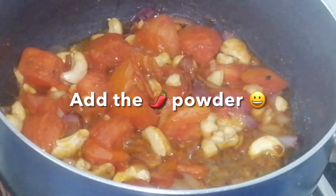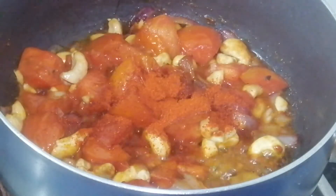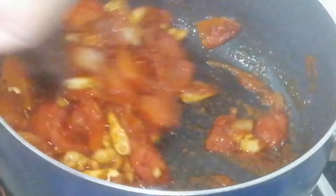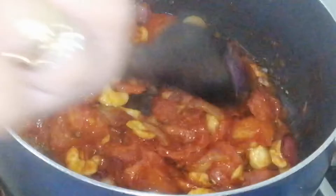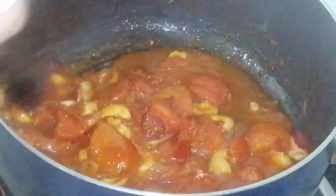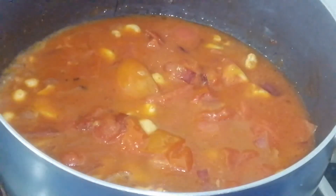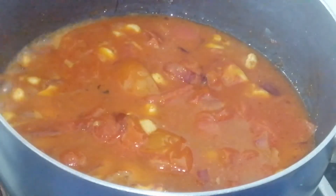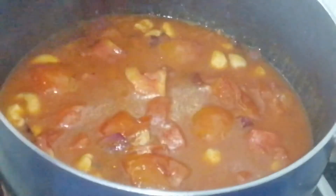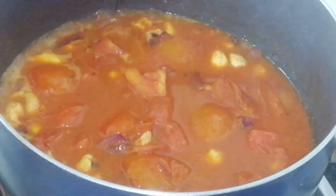We'll add a little bit of tea powder — just a tiny bit. Mix well. Once evenly mixed, we'll add a little bit of water, then let it simmer for another 8 to 20 minutes. The next step is to make a puree out of this mixture, so let it simmer.